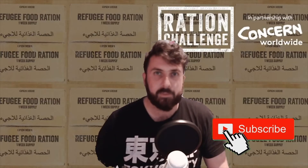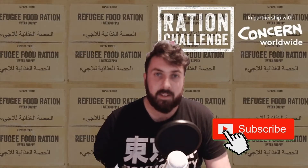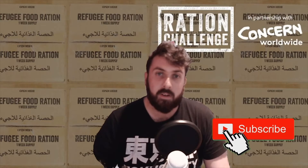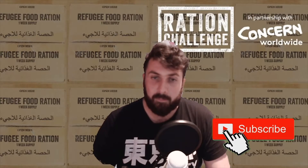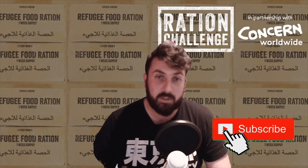Hi guys, welcome back to the channel. If you're new here, don't forget to hit the subscribe button, like and comment below if you like the video. As I said in my previous video, I decided to take part in the ration challenge in partnership with Concern Worldwide, which involves me eating the same food that refugees in Jordan from Syria would eat.